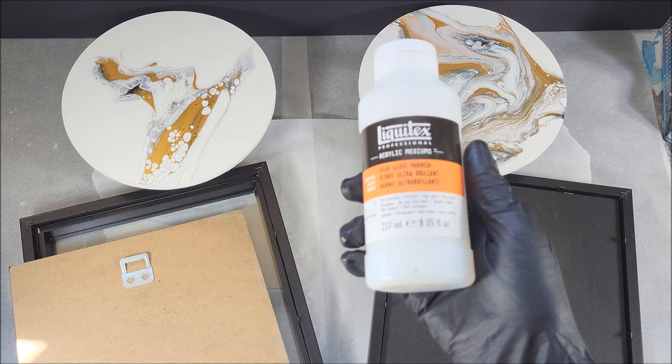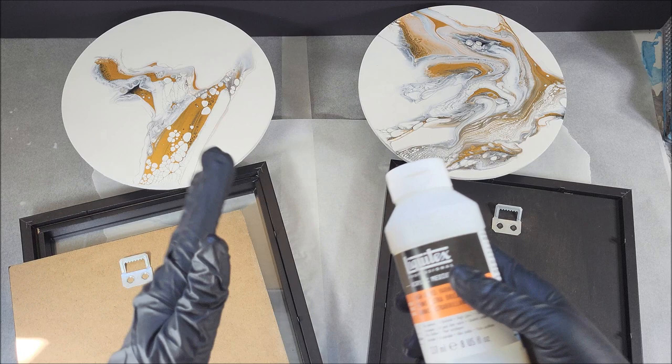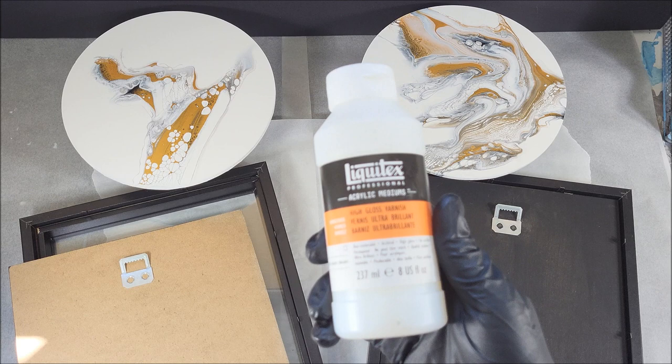What I have here is Liquitex high gloss varnish — it's like resin, extremely glossy. Before you apply it, the important thing to remember is to make sure that your painting or your round is completely clean — no dust, no particles, nothing on top before you varnish. Make sure they're dry — not just dry to the touch but cured — so a few days up to a few weeks before you varnish.